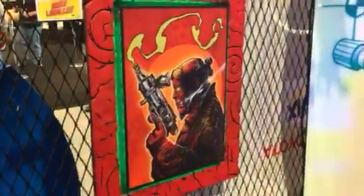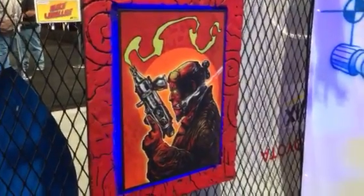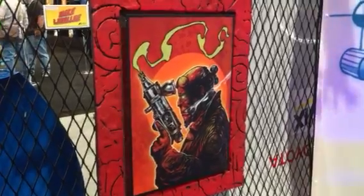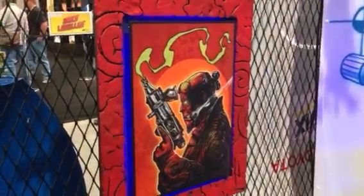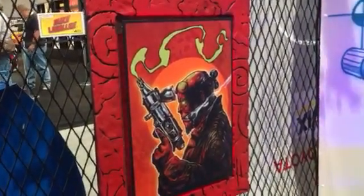This is my project panel for SEMA this year over at the Iwata booth. The theme was superheroes in a comic book style. So I did Hellboy, did a three-dimensional frame to match the patterns that are in his skin, and did his gun as an Iwata airbrush.